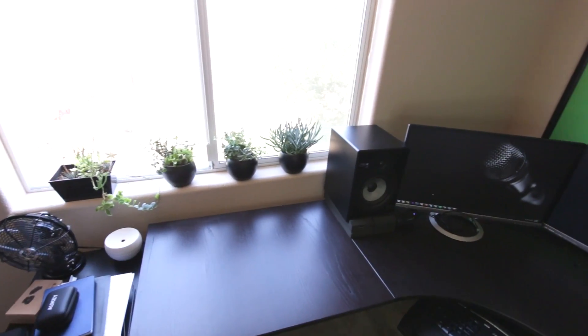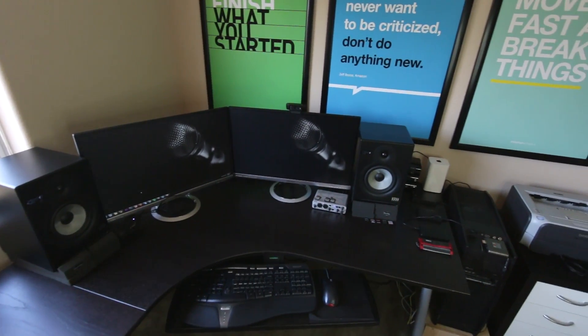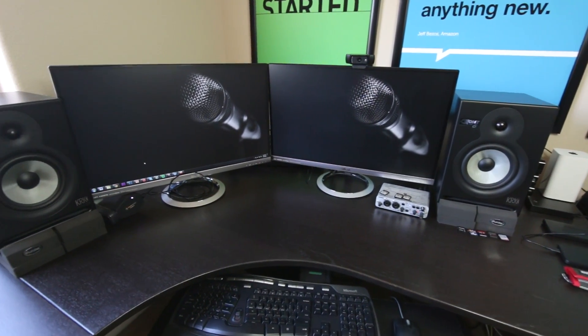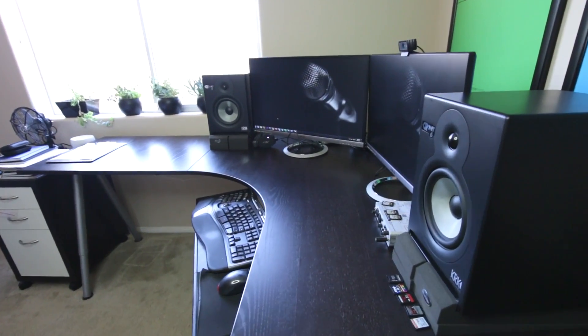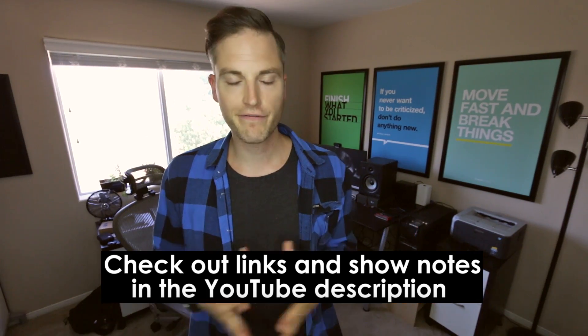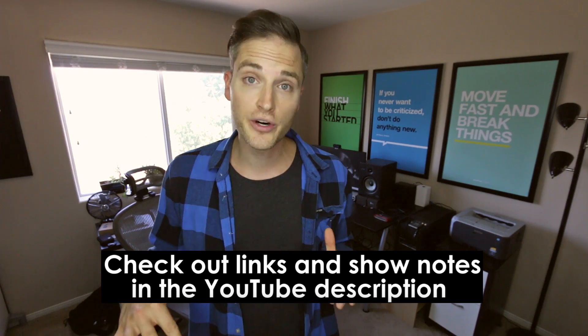Let's jump into the studio tour. So the first part of this setup is an Ikea corner desk. Now I don't think this exact model is around anymore, but you can definitely get things like it. It's really important, I found, to have a really large desk if you're gonna have dual monitors, plus studio monitors for audio, and just a lot of space to work. And so it's been perfect for that. It fits great in this room. And then I also installed a computer tray that I found on Amazon — I'll link up the exact model in the YouTube description below. That's been perfect for having good ergonomics for editing video and working long hours at a time.